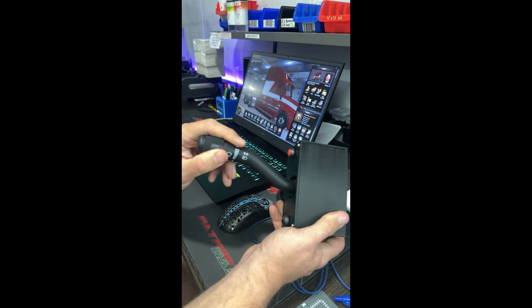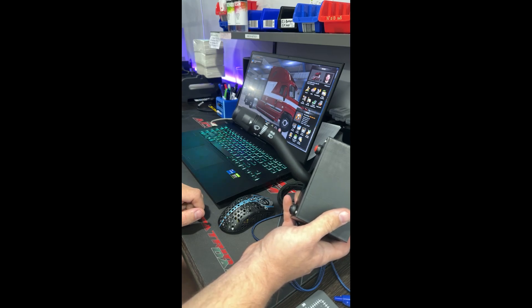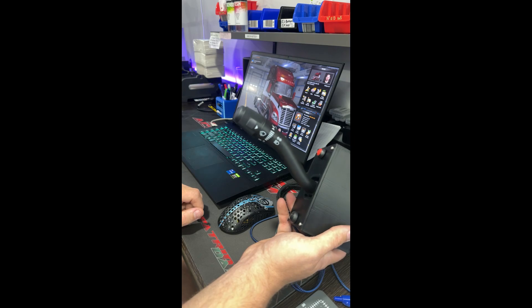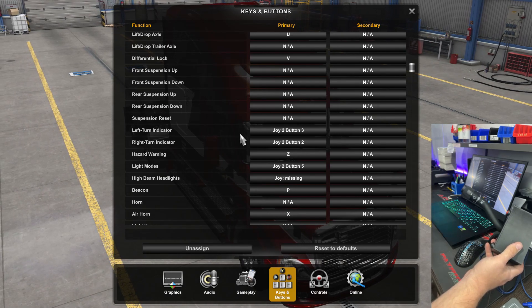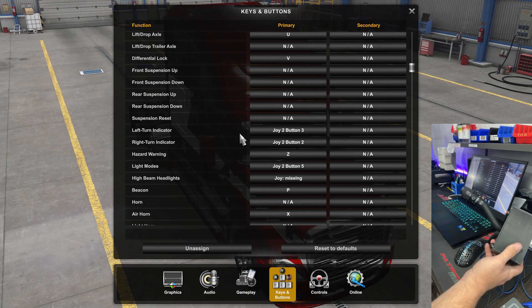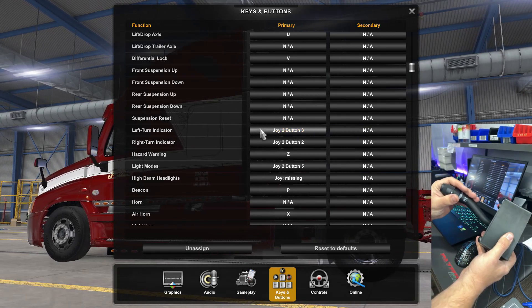Let me show you mapping the buttons in the game and show you exactly how this works. It functions a little differently than the v3 in some nicer ways. You now have a view of my screen — I'm doing this on my laptop, not my main sim setup, just because it's easier to record. I've already done a few mappings, but we'll run through them: left...